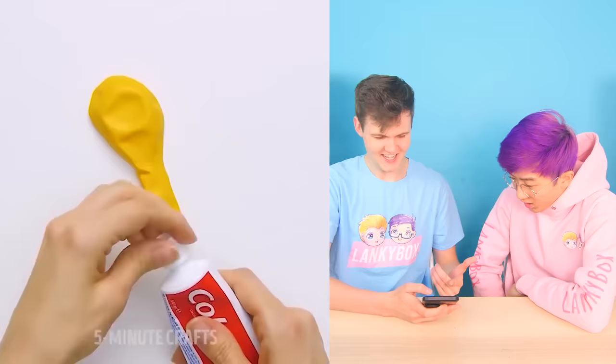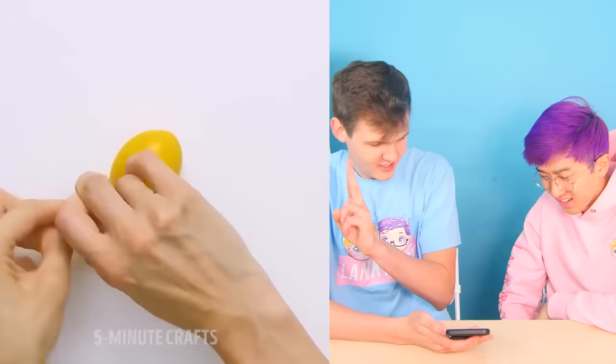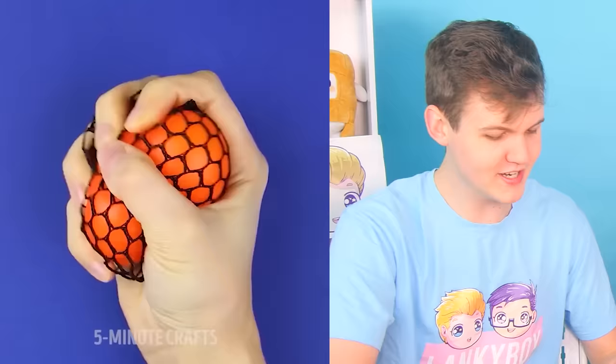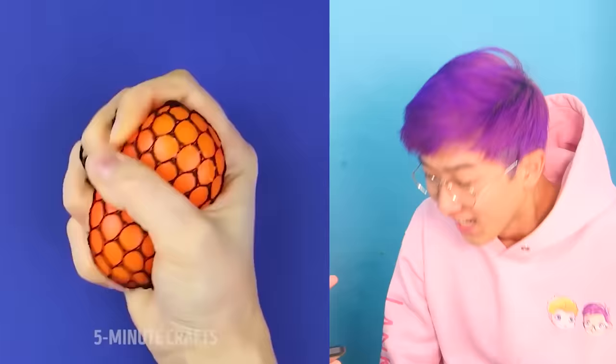So how this one works is you basically take toothpaste, fill a balloon with it, close it off, and cut the bottom off, and it creates like this stress ball. But wait, it gets better — you can put a netting on it. What is that? Little bubbles. So when you squeeze it... I don't like that.